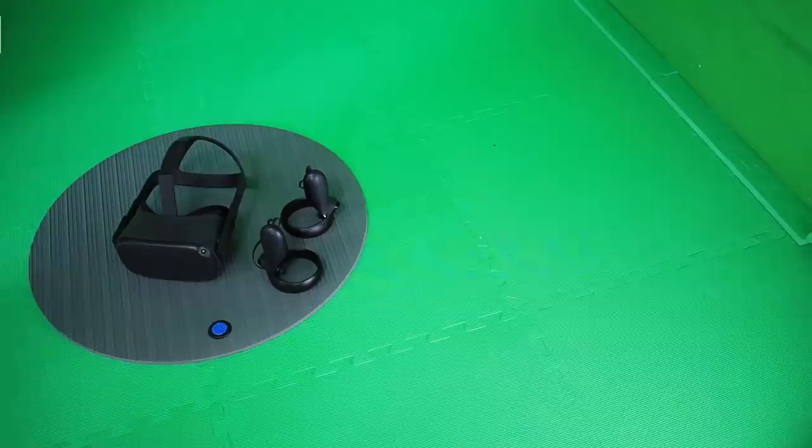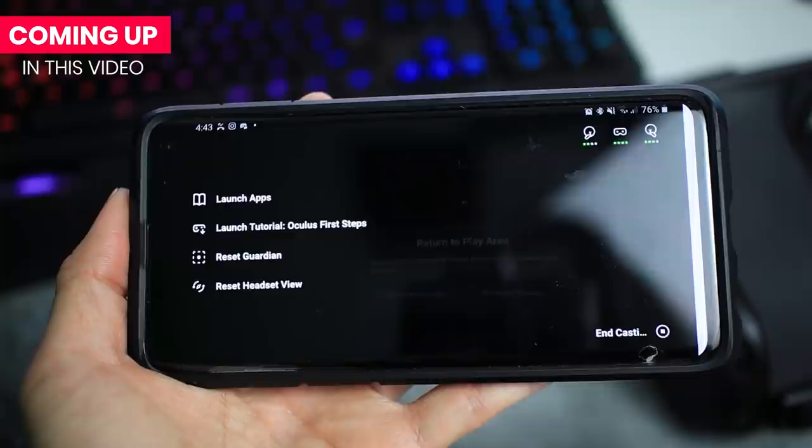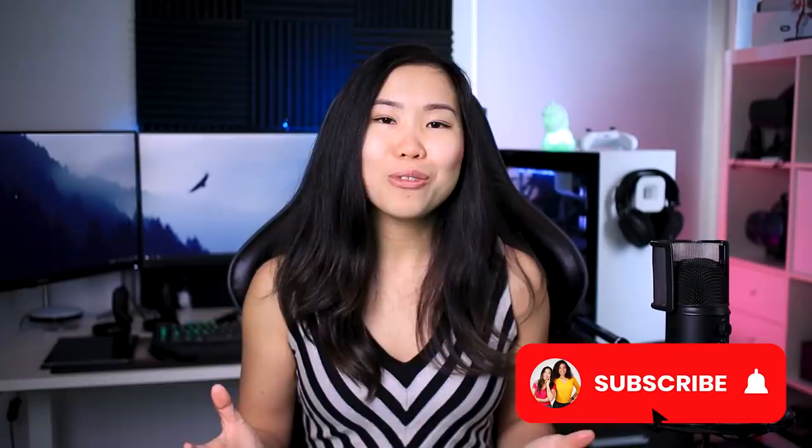Hi everyone, Kaz here, and I've been using the Oculus Quest ever since release, so I wanted to share some tips and tricks, my personal experiences and things that I do to get the most out of the Quest. This video is for those who just purchased the Oculus Quest, but even if you already own one, you might find these helpful.